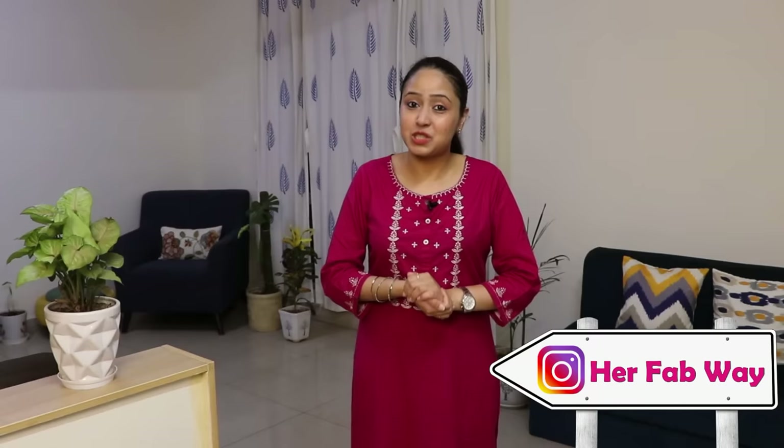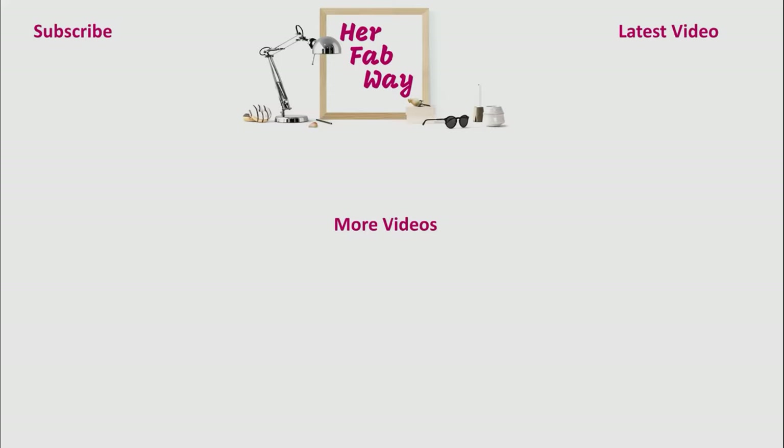So guys, these were the tips by following which you can organize more things in your fridge and store them well. Which tip did you like the most? Do let me know in the comments. If you liked this video, please like it, and for many more interesting and useful videos, do subscribe to our channel. Stay tuned and see you soon at HerFabway. Bye!